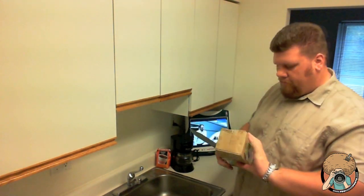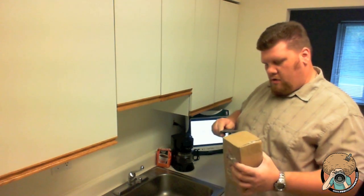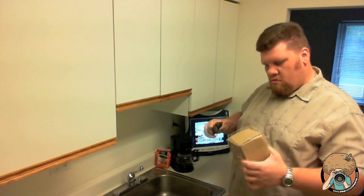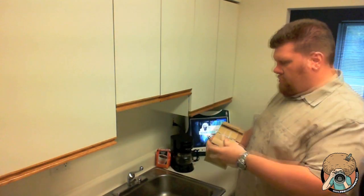Get out my little knife here and we'll open this bad boy up. Now, I know what I ordered, but I'm wondering if this is really what I ordered. Let's make sure. There we go — got that thing opened up.